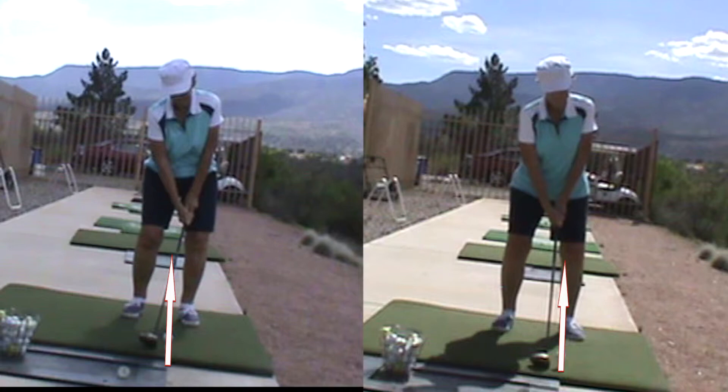One of the things that we changed with your driver is that we moved your ball position more to your left foot. On the left was the old ball position and on the right was your new ball position — we moved the ball a little bit more forward in your stance. That allows you to swing up on the golf ball. You can see on the left how your hands are in front of the golf ball, which promotes a downward hit, but on the right your hands are behind the golf ball, promoting an upward swing.